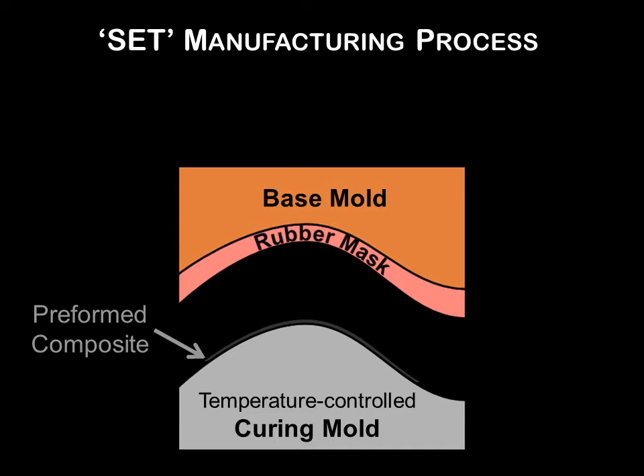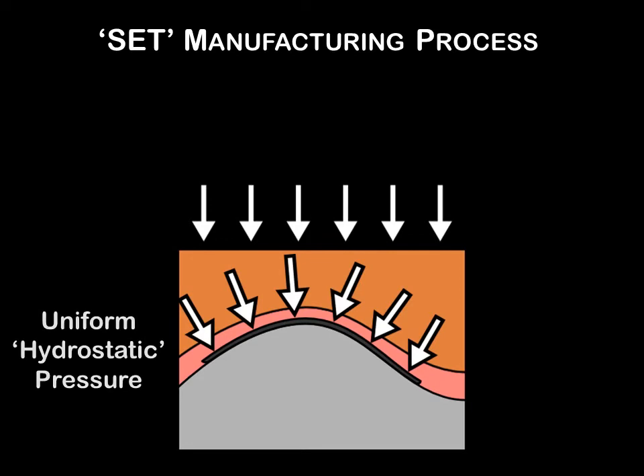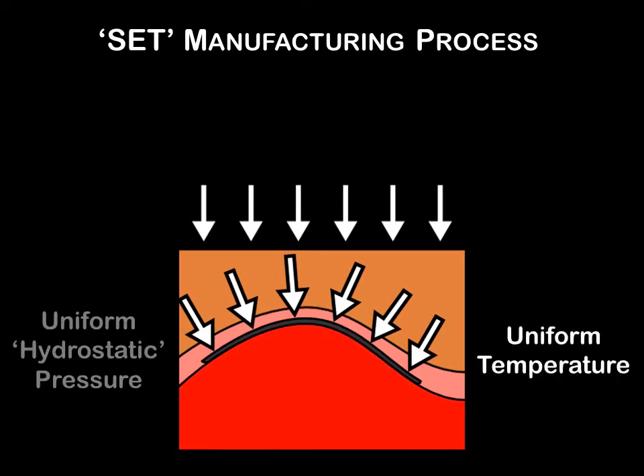The top mold, or base mold, has a specially designed matching elastomer mask that is designed using advanced computer modeling and optimization. The thickness of the elastomer mask varies across the tool, such that when the molds are compressed, the special elastomer mask design produces uniform hydrostatic pressure across the laminate. The bottom mold's temperature control system produces uniform temperature.